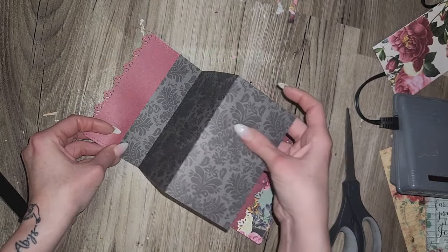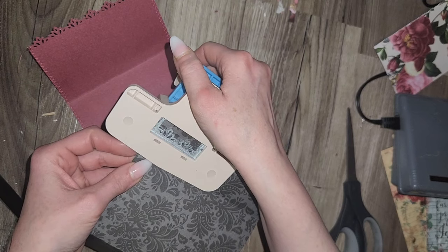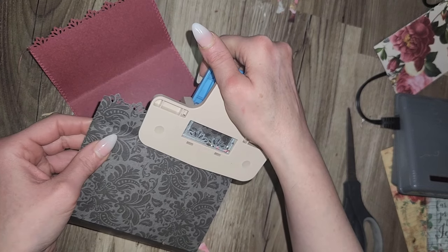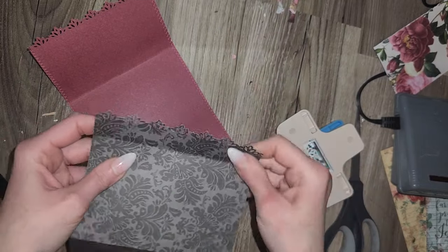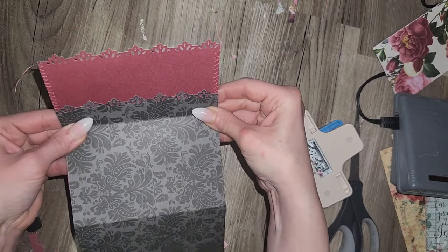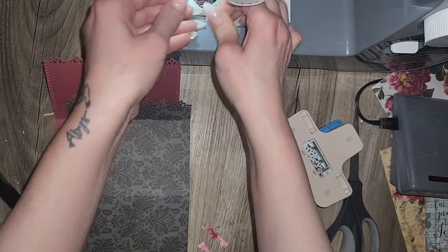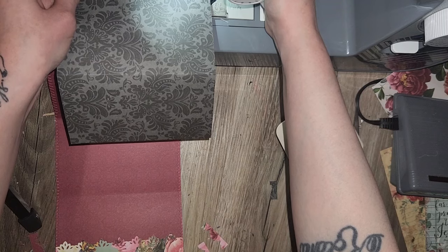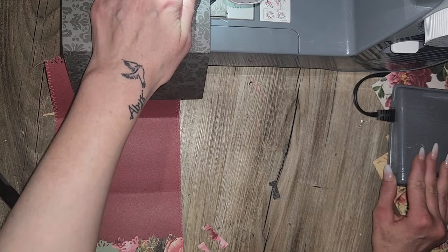Let's go ahead and do our border punch there. What I'm going to do really quick just for cosmetic purposes is sew around that before I actually glue it down. On the other one I sewed afterwards and it's a little bit harder that way. So skip this whole thing if you don't sew — it's just for cosmetic purposes.